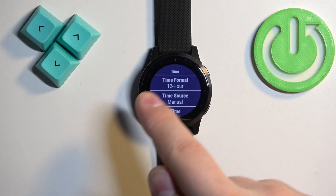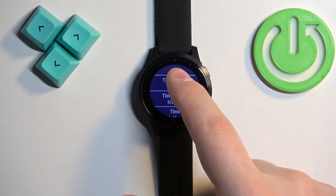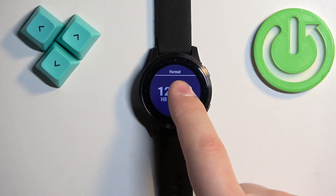First, let's tap on time. Here we have the time format. To change it, tap on time format and select either 12 hours or 24 hours.